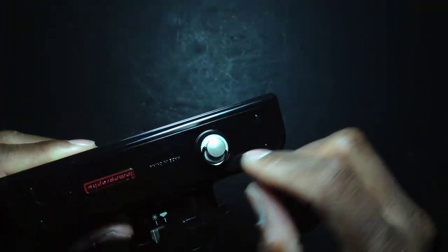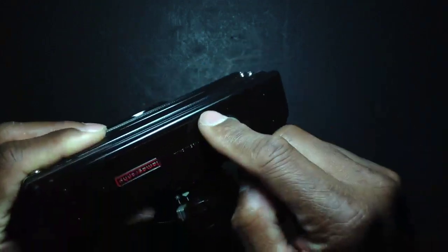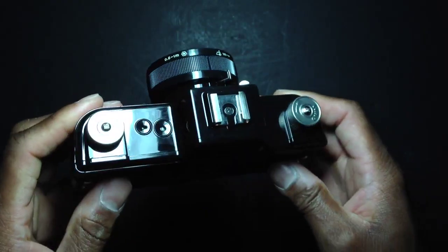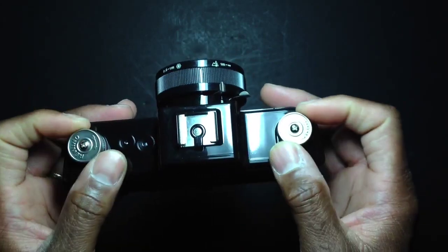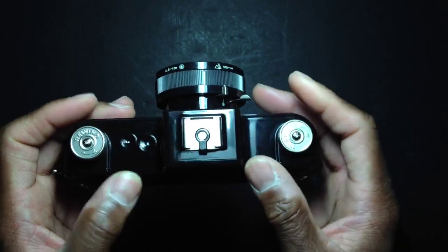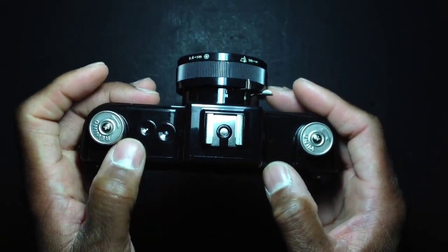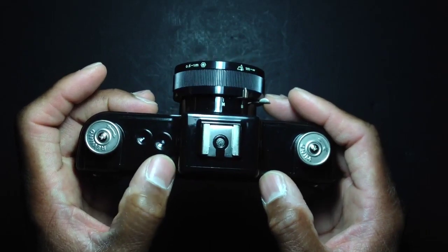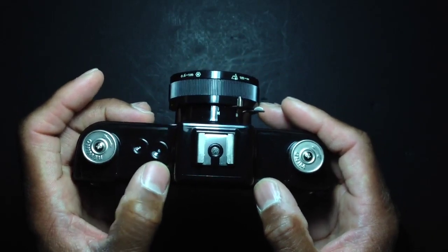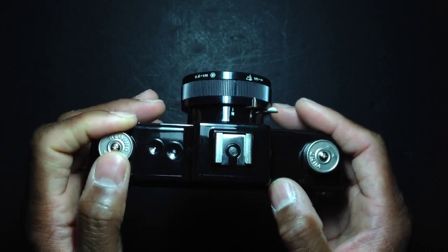The bottom of the camera has a tripod socket — you unscrew it and your tripod connects in there. On top of the camera, there are two large dials: one advances the film to the next frame, and the other rewinds the film to previous frames. There are two windows — one is the exposure counter showing what frame you're on, and the other is an indicator that tells you when to stop when rewinding.